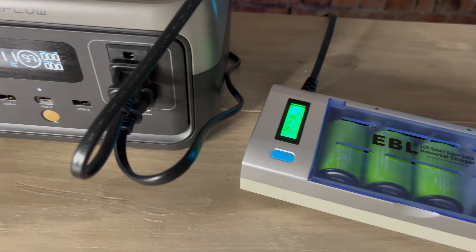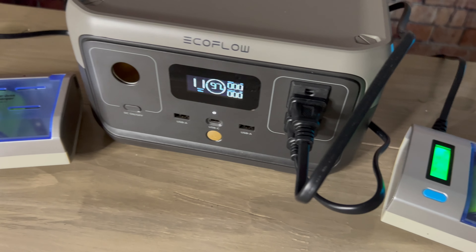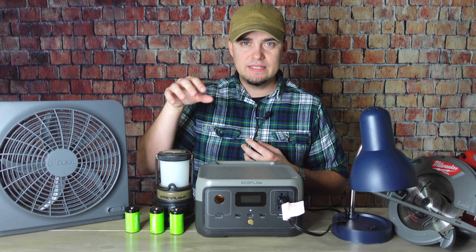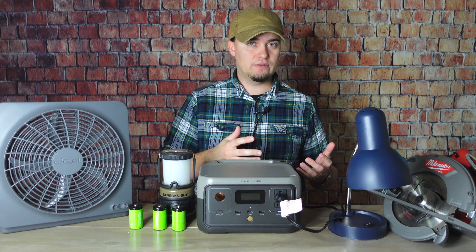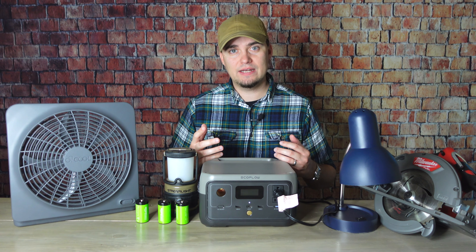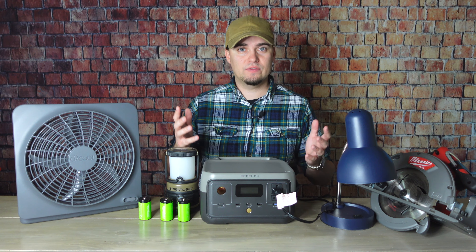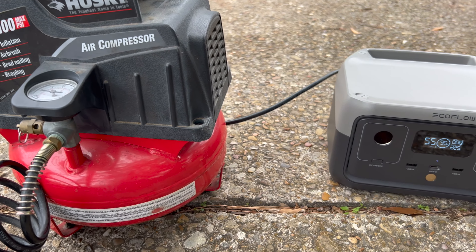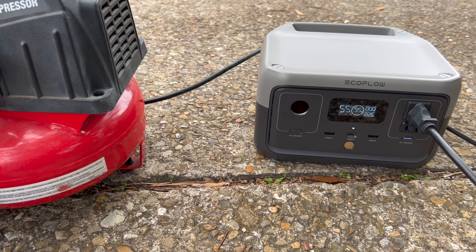Where a small device like this is really going to shine is recharging batteries — things like double A's, triple A's, D cells. Also, if you have other devices like power banks or rechargeable flashlights, and even your cell phone, this is going to do extremely well. You can also run some lower wattage power tools like air compressors and drills.